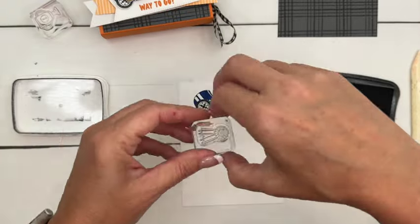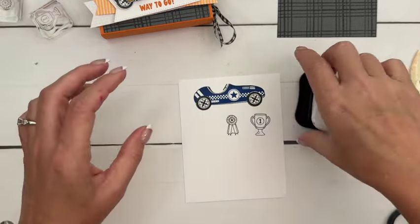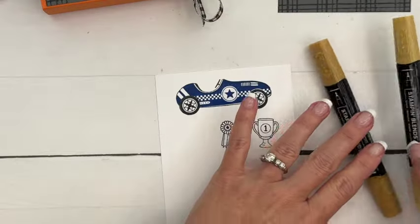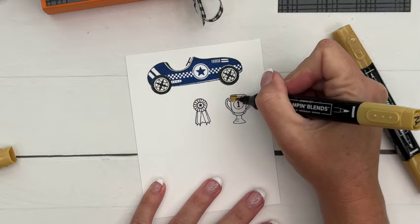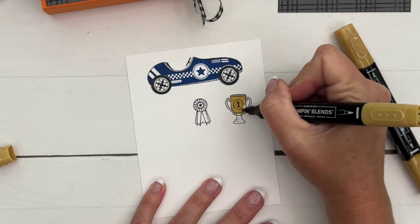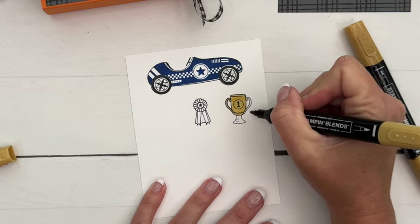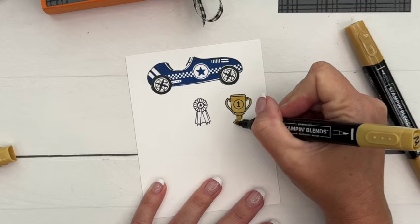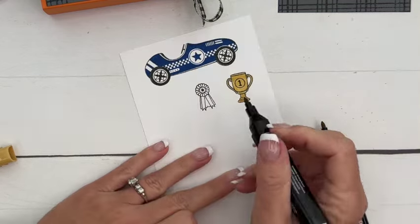We don't necessarily have a gold marker, but we have Wild Wheat — and believe it or not, Wild Wheat looks like gold when it's colored. Then we're going to add a little bit of Wink of Stella on top and it's really going to look gold. So if you have Wild Wheat, this is definitely one you can use.